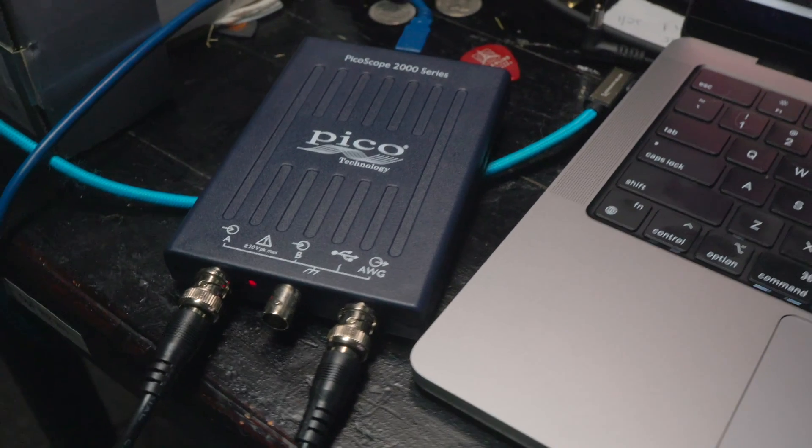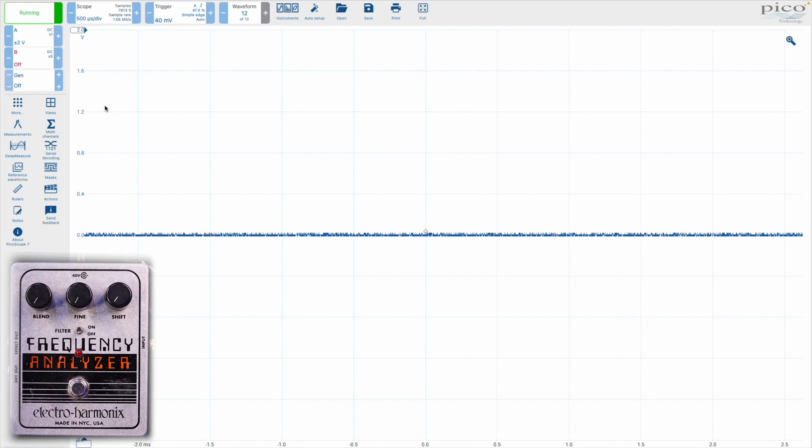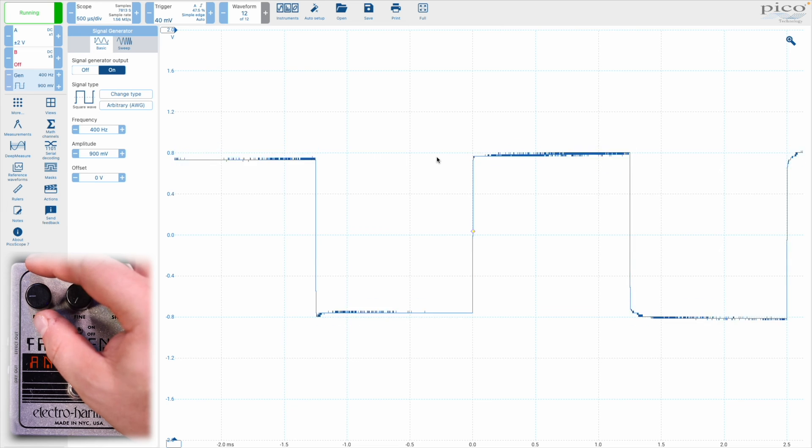I'm going to hop over and turn on the tone generator. I can generate any sort of signal, any sort of shape that I want. I'm going to go with a square wave — 900 millivolts at a frequency of 400 hertz. You can hear that: it's your basic square wave tone. You can see that if I turn on the frequency analyzer, it doesn't change it very much. As I turn up the blend knob, you can see and hear what starts happening here.